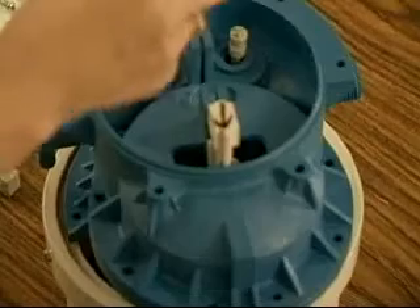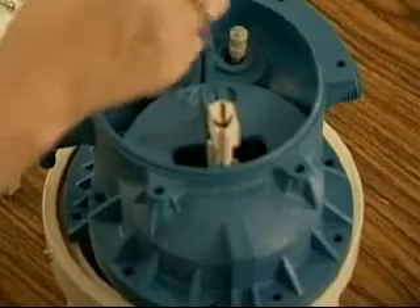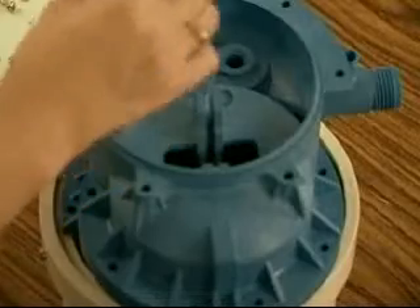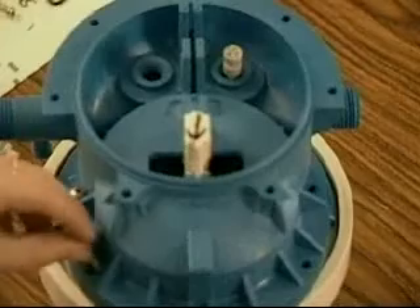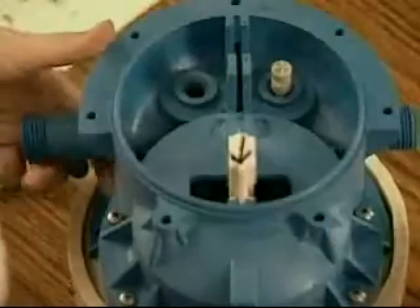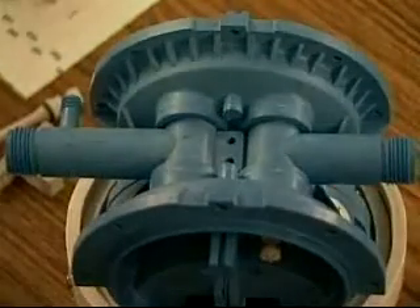Next, replace and tighten the screws. Replace the inside screws which hold the center section together on both the upper and lower sections of the water motor. Replace the screws and nuts along the outside ring of the center section. Replace the two screws that hold the inlet and outlet T's in place. Be careful not to over-tighten the screws, as this may strip or damage them.